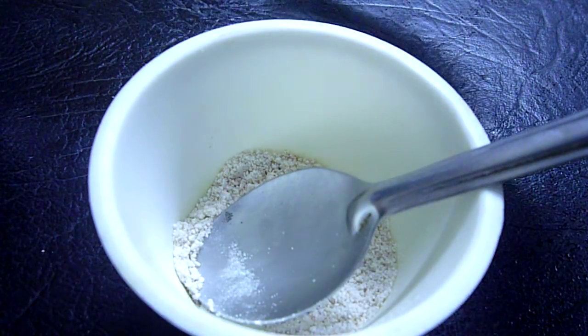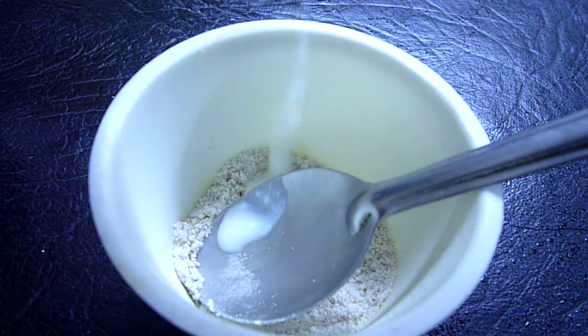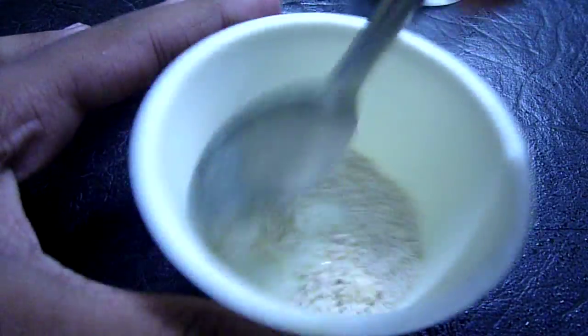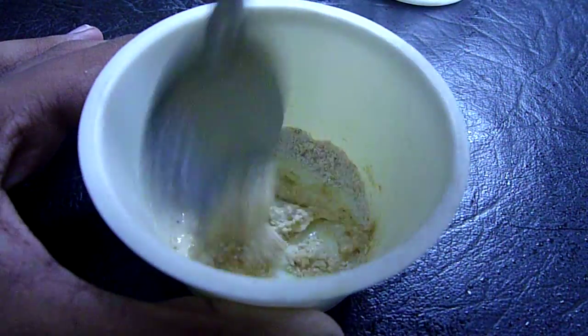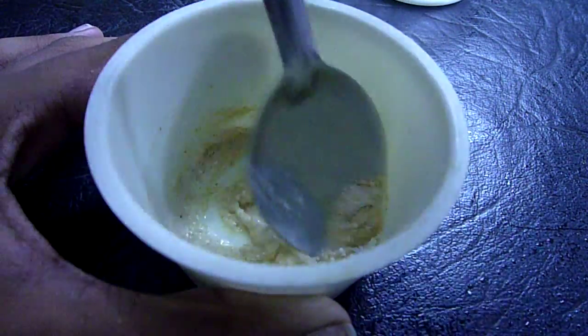Now I am adding about half a teaspoon of curds or yogurt. The curds I use is homemade, so it is harmless for the face. If you are going to get it from outside, that is not good.